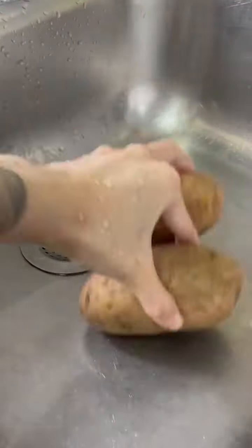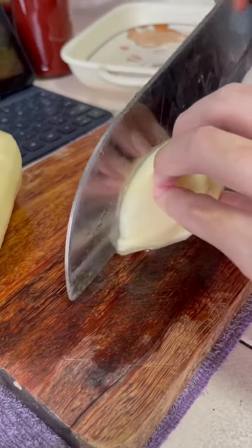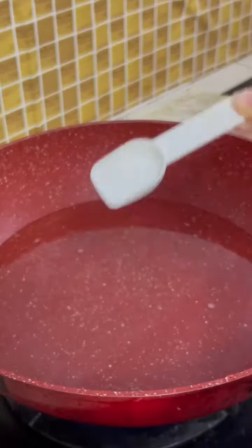Let's cook a simple dish today with hot dog and potato. You will need two potatoes and four hot dogs. Peel, wash, and dice the potato — same goes for the hot dog.